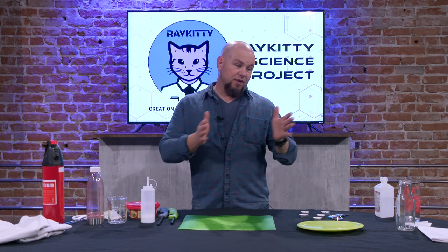If you have any questions you can send me an email. I am Mr. Dave with the RayKitty Creation Workshop. Thank you for watching the RayKitty Science Project, and remember — science shows you matter!